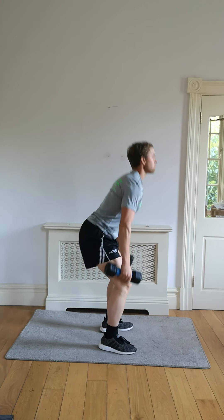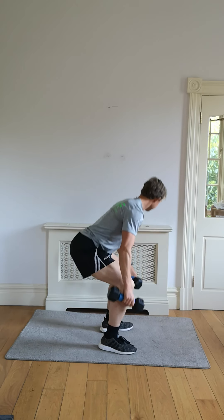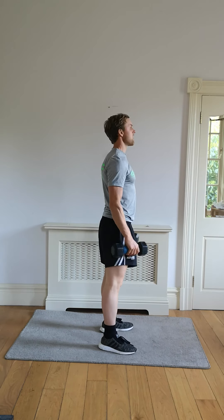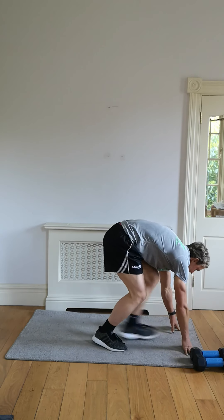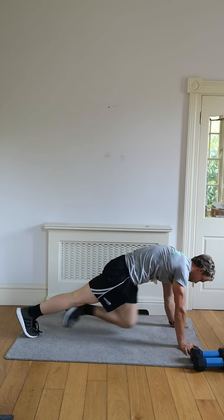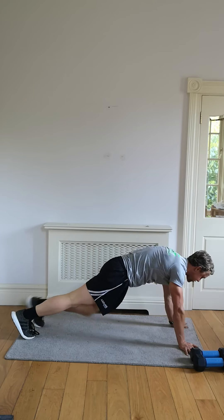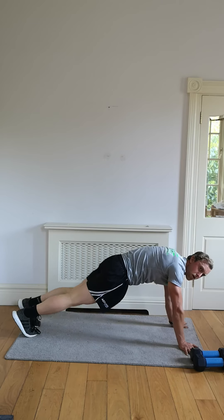Mountain climbers coming up next. Get ready in five, four, three, two, one. Button down, 60 seconds, let's go. Engage that core, work the legs and the shoulders. Really get a squeeze when the knees come up towards the chest.